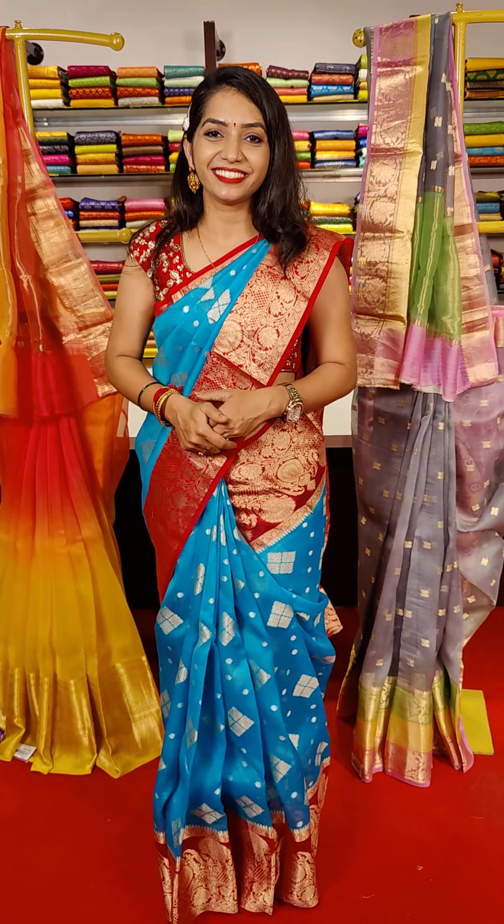Sarees with a great collection — organza sarees with Banaras borders, unlimited borders. Please follow Mugdha Studio. I am Sao Janja. In the next video, I will come with another beautiful saree collection. Till then, take care. Thank you.